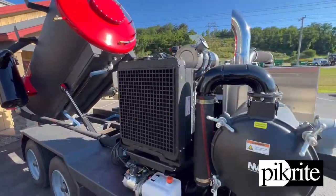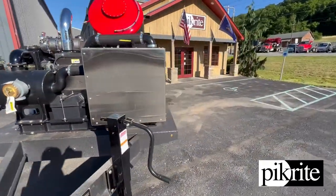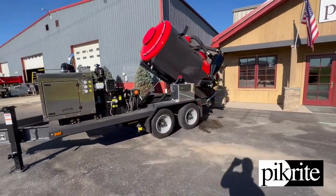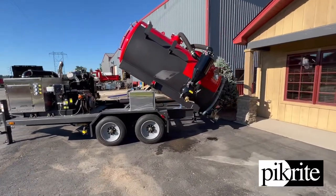The unit's all the way hoisted up. I'll give you a walk around to show you what it looks like tipped up on this side. Unit turned out real nice. Thanks guys for watching here today. If you have any questions, feel free to give us a call — we'll be happy to answer any questions about this unit.